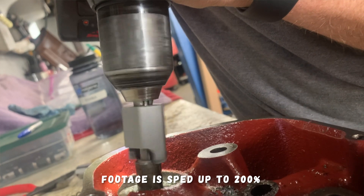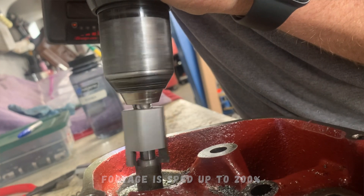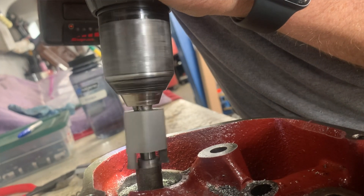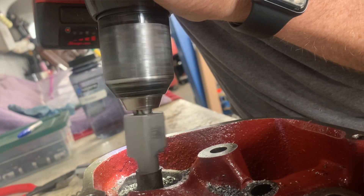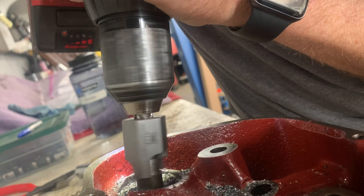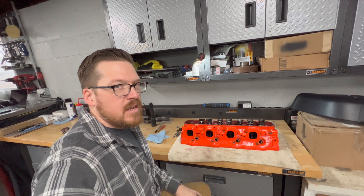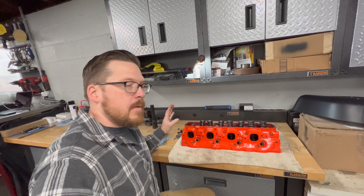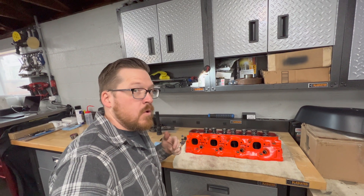It worked great, honestly. I was able to get all these machined down and put the set back together, and I ran it for a while with this cut down. I now have the engine apart and I'm refreshing it, so while it's apart I'm taking advantage to explain this to you guys. The tool is about under $100, it effortlessly did both sets of heads and has plenty of life for more. I wanted to make this video so you guys have it as a resource and don't wonder like I did.